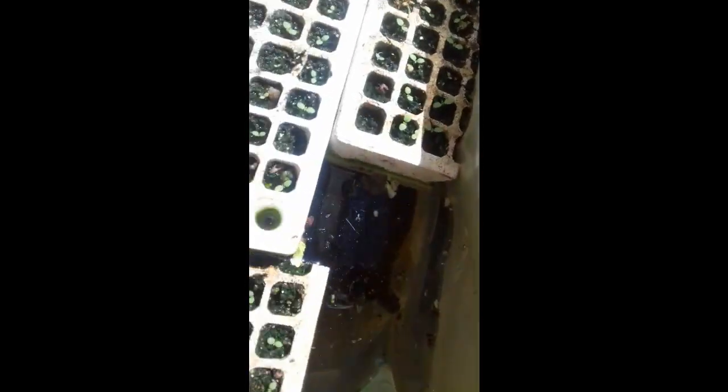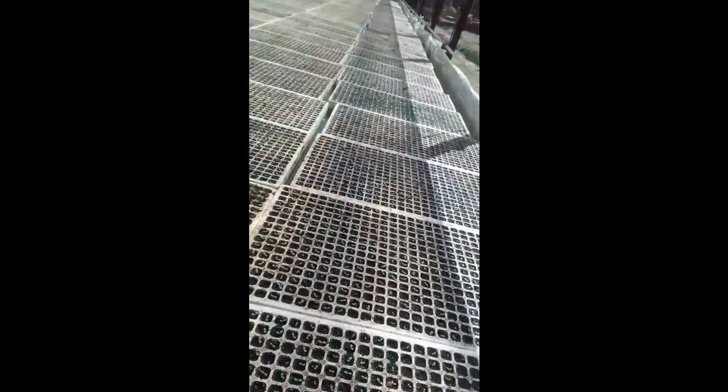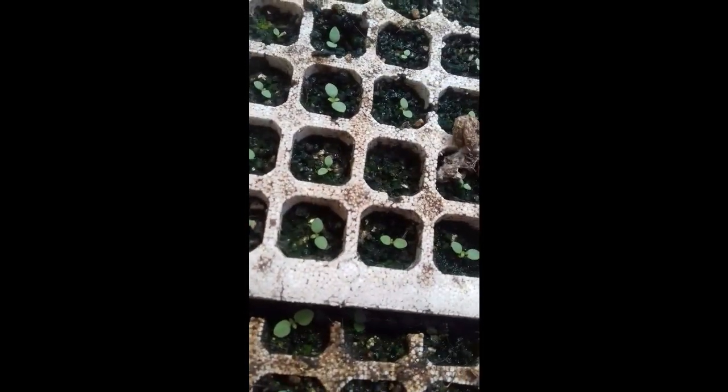The manufacturer sends small boxes with seed beds to the farmers. As you can see in the video, the farmer has to sow the seeds in a seedbed like this and place them inside water.